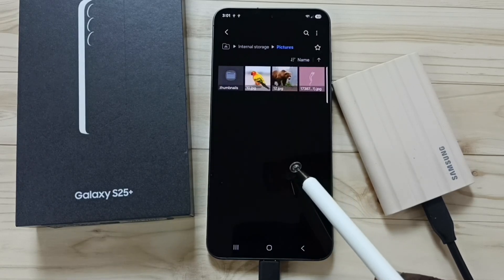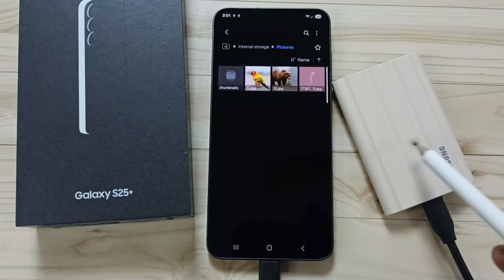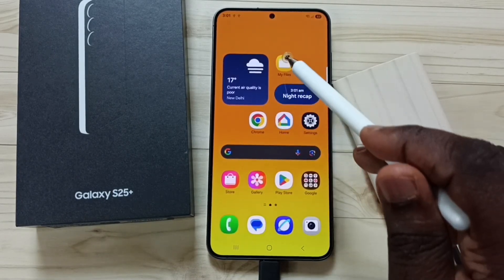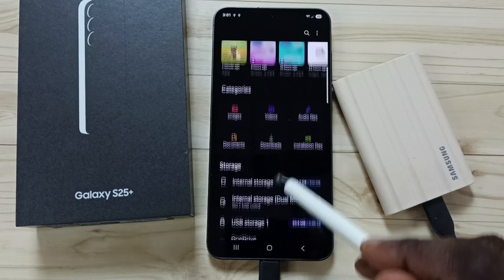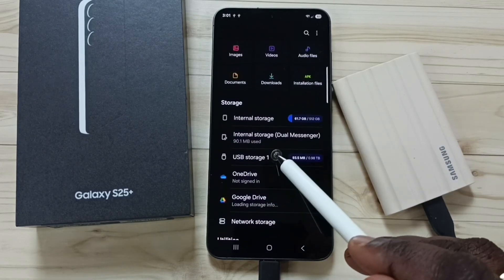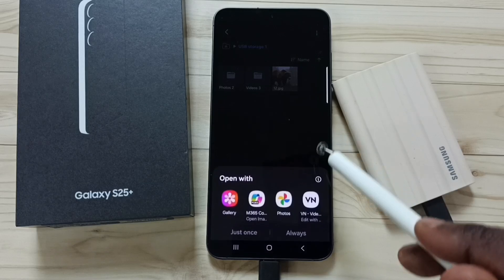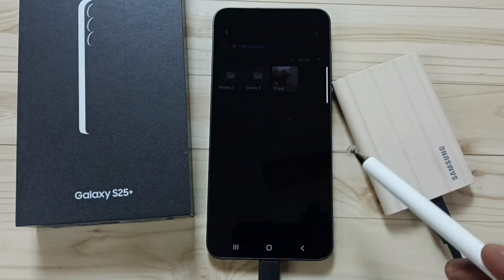I have successfully transferred one file from the phone to the SSD. Let me verify — close this, open the My Files app again, go down and tap on USB Storage 1. Here you can see the copied image. Tap on it to open it.